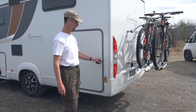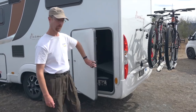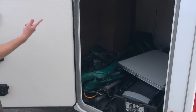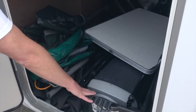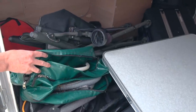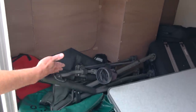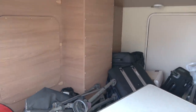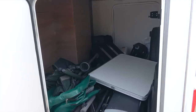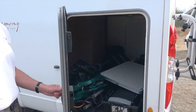Over on the passenger side of the RV here at the back there's another door — this is completely pass-through. Just like we showed on the other side, we have more things stored here: this is our grill, this bag contains our fresh water hose and our gray dumping hose. We have our chairs, our bike helmets, and lots of stuff tossed in here. There's plenty of room if you were using this for more than just a holiday trip — you've got room to put a lot of stuff.